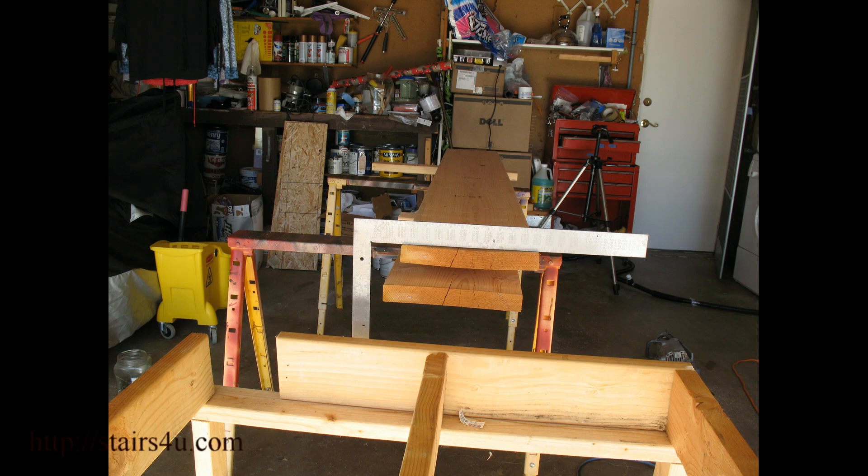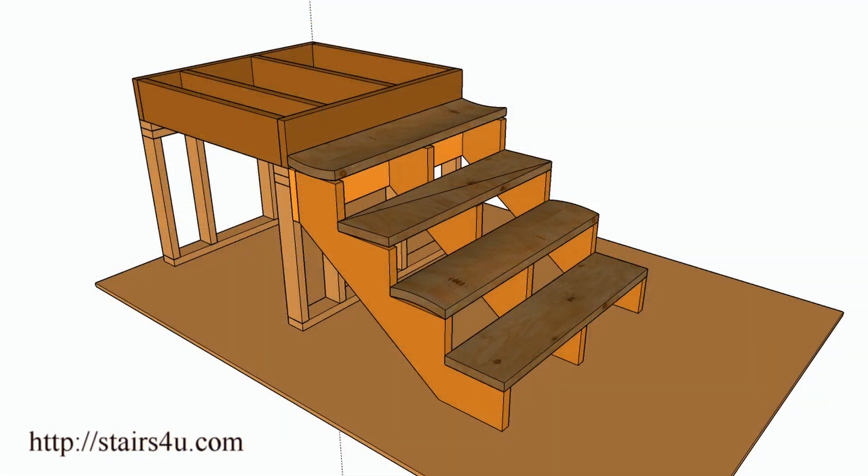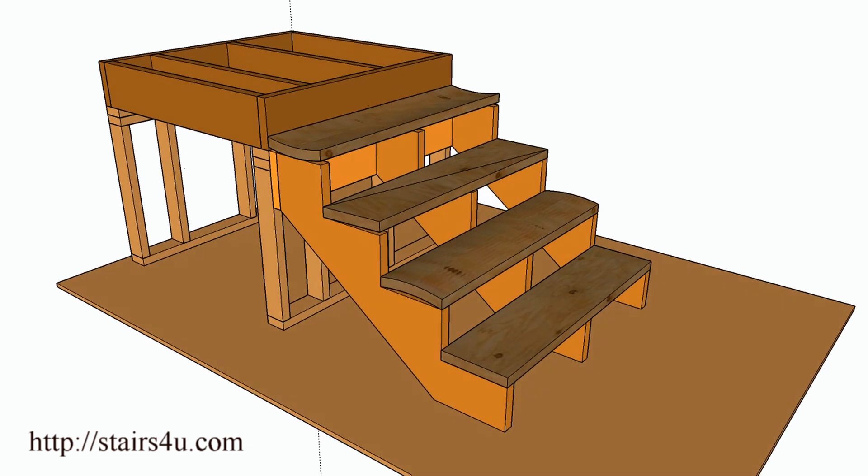What we're looking at here is a 2x12 I'm going to use for a stair tread. I thought it would be a good idea to check it with a straight edge — a framing square, level, or straight edge. You're going to be looking to see if the treads are bowed, cupped, or warped, to prevent building a stairway with defective material.